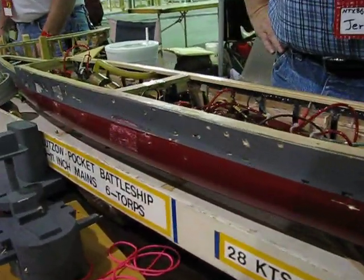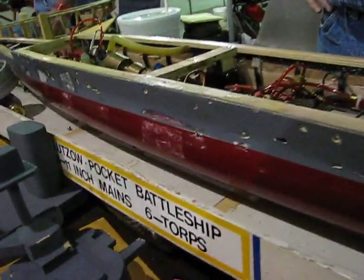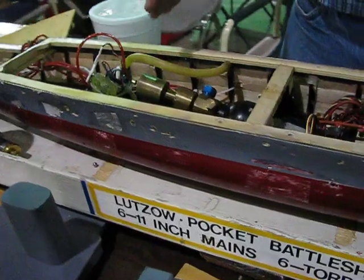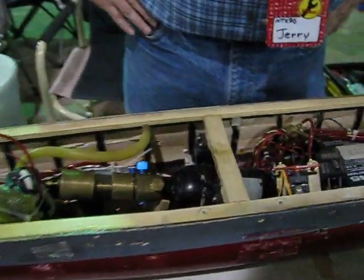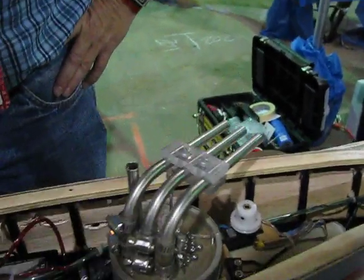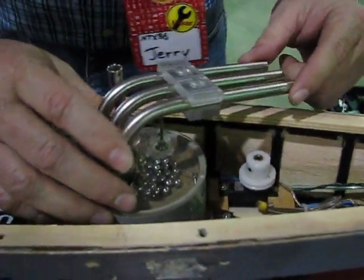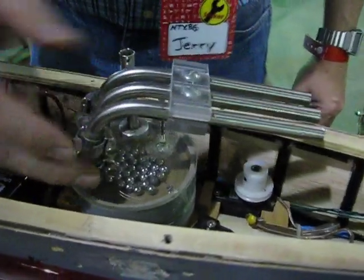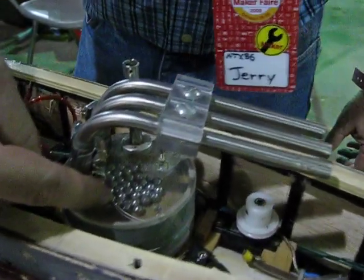We learn about the battles in World War II and World War I, and we actually fire ball bearings at each other and sink each other. The ships are electric powered. The guns are powered by CO2, just like a paintball system, but we're firing ball bearings instead of paintballs.